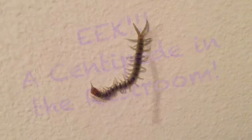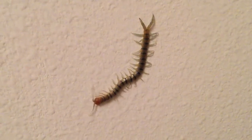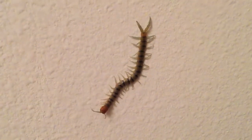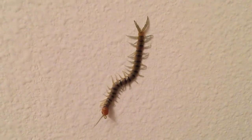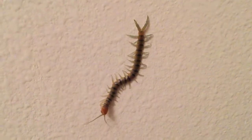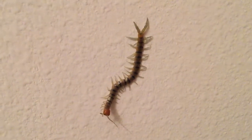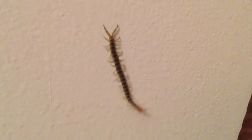I wanted to find out a little bit more, and it seems that he is the Scolopendra polymorpha, which is just the common desert centipede. I can tell because he's got a flattened body and lots of segments. Off of the segments there's a pair of legs, except for the first and the last segment. He's also got antennae on the top of his head, and he's kind of a tan and brown color.